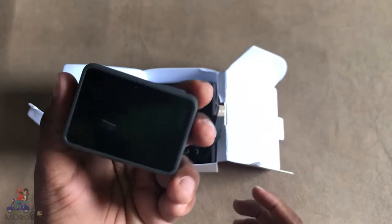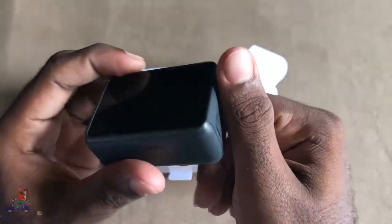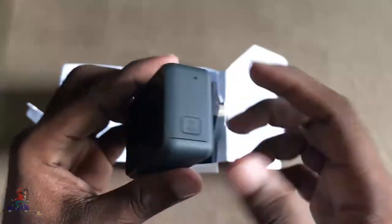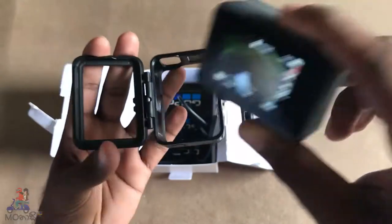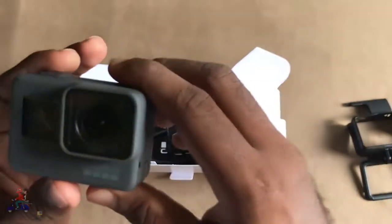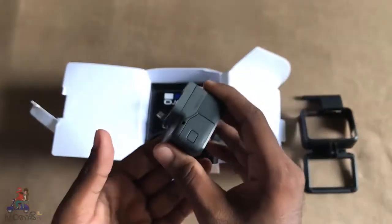So basically this GoPro is waterproof — on the GoPro 4 you needed an additional waterproof case, but this GoPro is waterproof on its own, so you don't need any additional case. But we will use the case because it's much better to hold. We're going to the beach to check if it's really waterproof. Keep in mind that you need to buy a better casing if you are going much deeper with this baby.